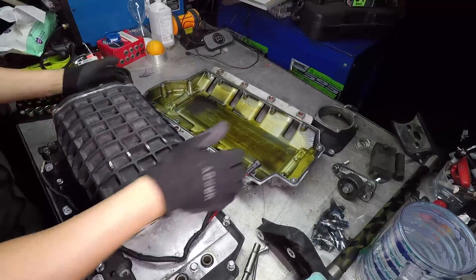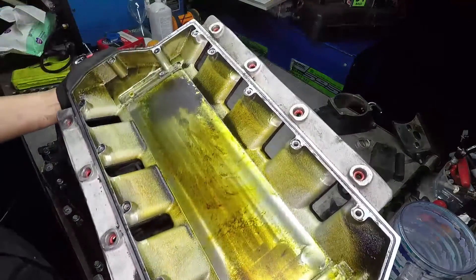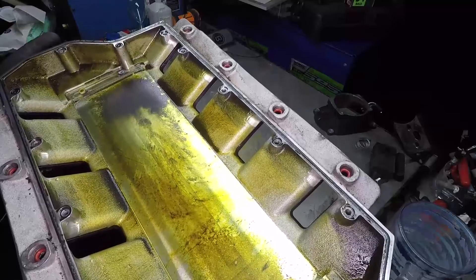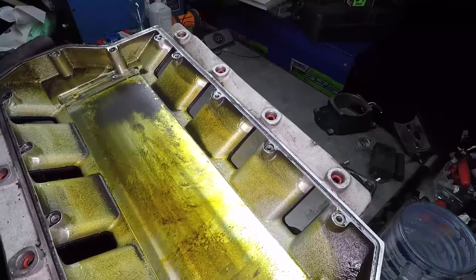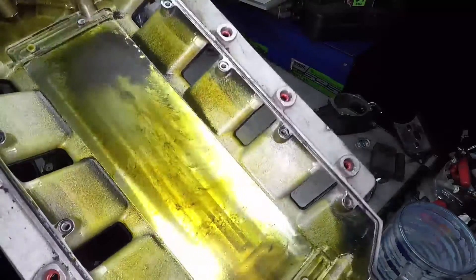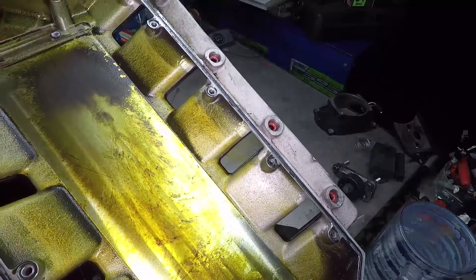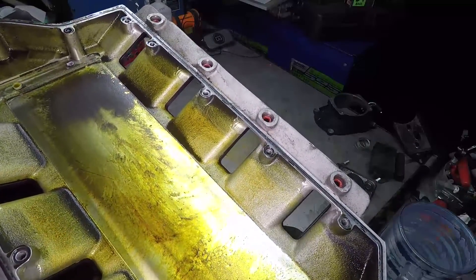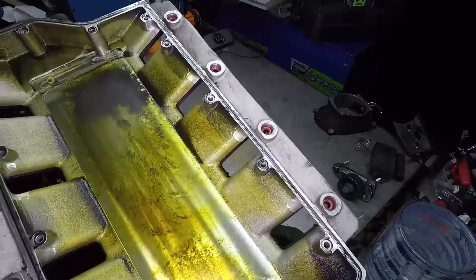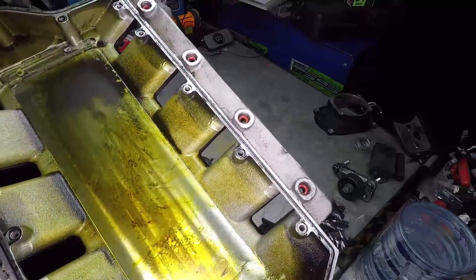Oh yeah — what is that? I'm not sure where this oil is coming from. It might be from my car or it might be from the supercharger. It doesn't smell really stinky like gear oil, so maybe this is from my car — but my car doesn't actually have the PCV hooked up, so there shouldn't be any oil here.